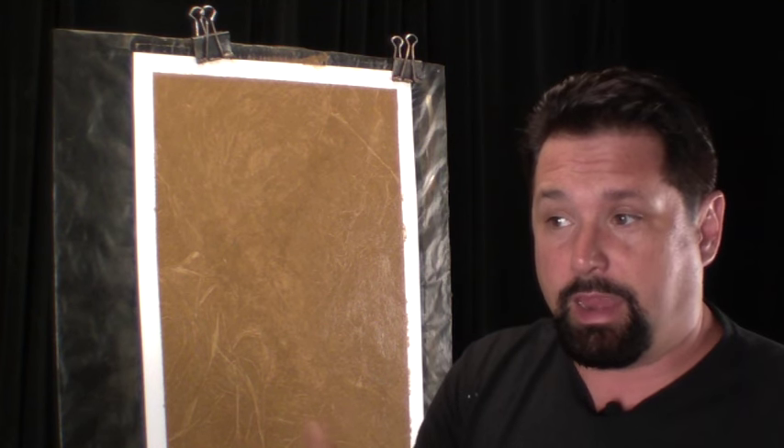Hi, my name is Ron Lehman. I am from the Faux School and today I'm going to show you a finish that we simply call Crushed Leather. I made another video called Crushed Leather and the problem is they both look like crushed leather — one has a texture, one doesn't.